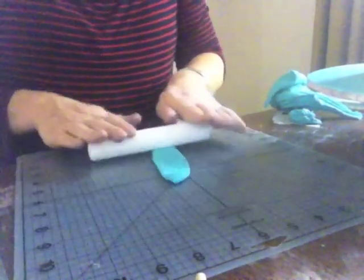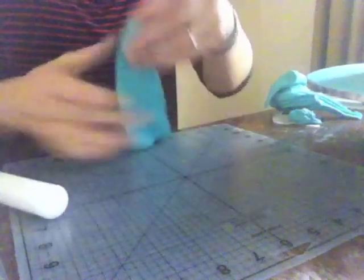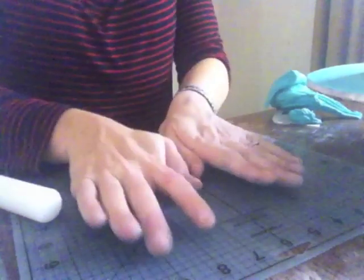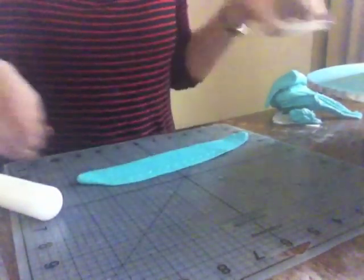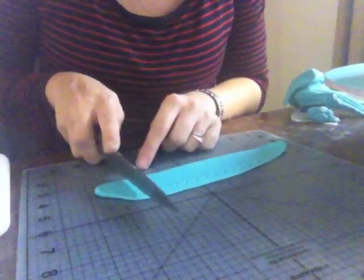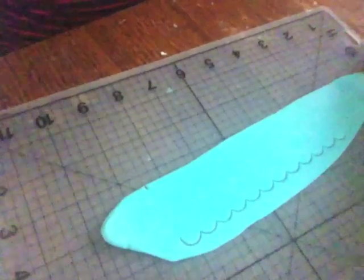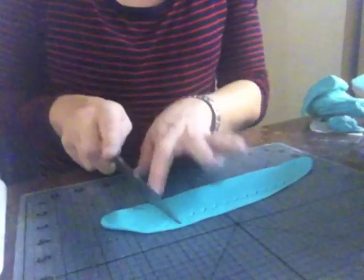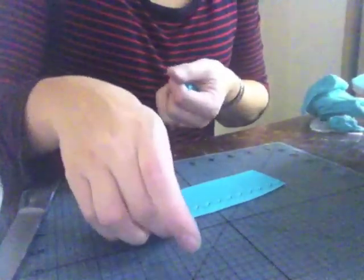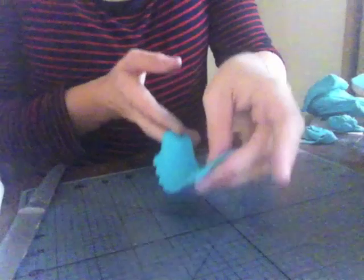I'm gonna roll out my fondant — you want it quite thin so it's easy to frill out. Cut it out and then sort of just cut the sides off. So I've got my strip, and I will trim the other side once I've done the frills.